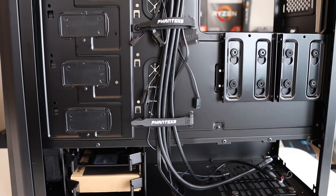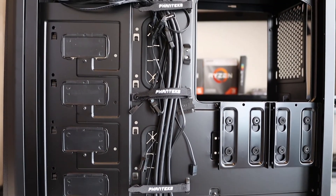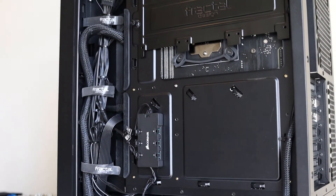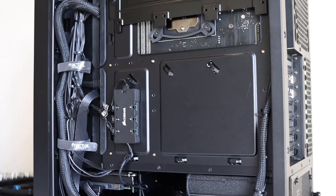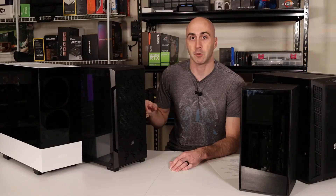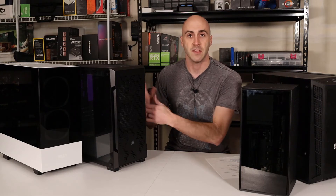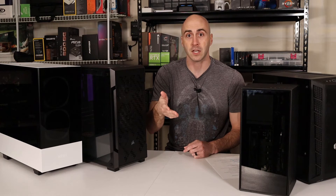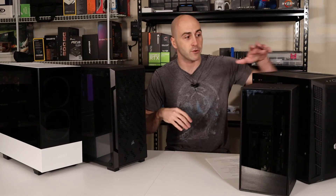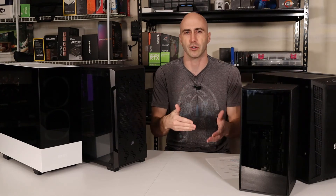Graphics cards are getting much larger these days and you need a case that can fit that type of stuff. Another aspect of the space feature is your cable management space. If you open the back of any of these cases, you'll see clearance for your cable management routing and the channels and everything that cable management can do as well. If you don't have adequate space for your cable management, you're going to be shoving and trying to slam close that back panel. If this is your first time building a computer, I would get something like these bigger cases on the right rather than the smaller cases on the left. The smaller the case, the harder it is to build in.